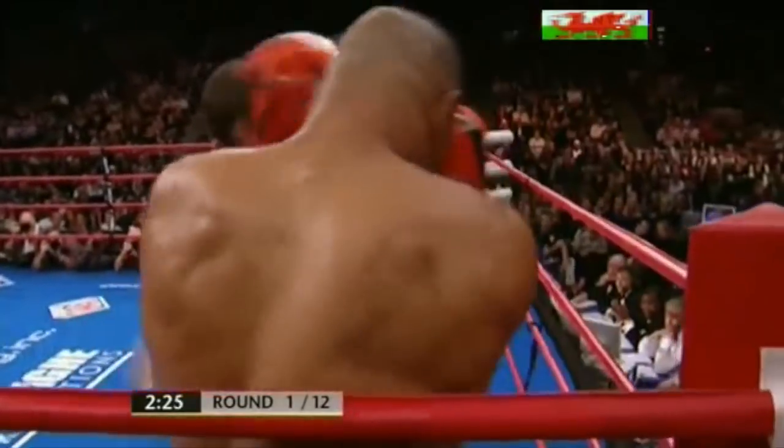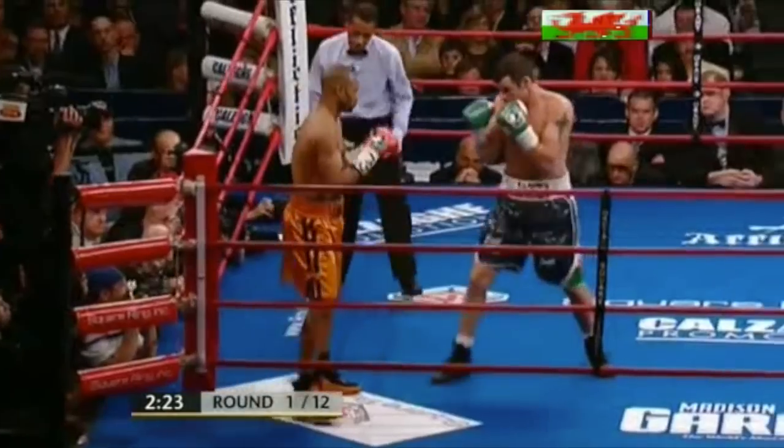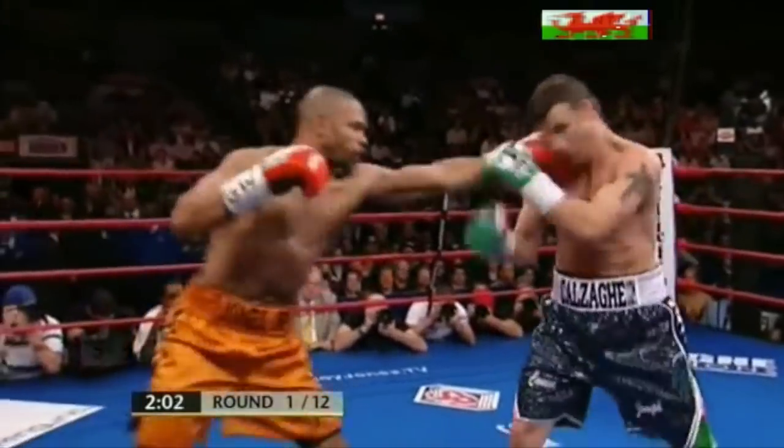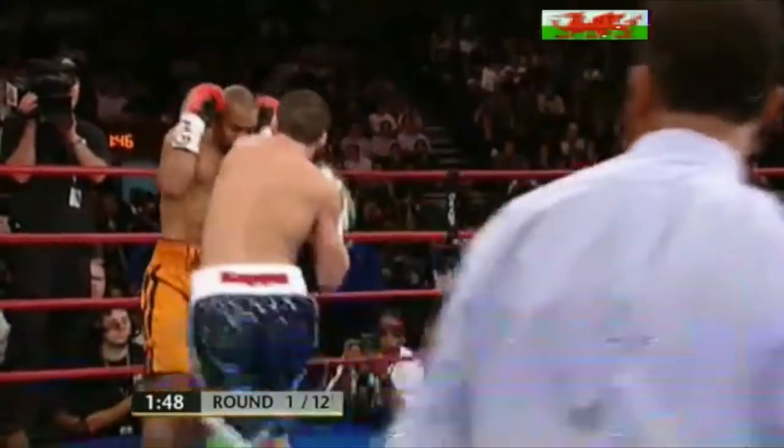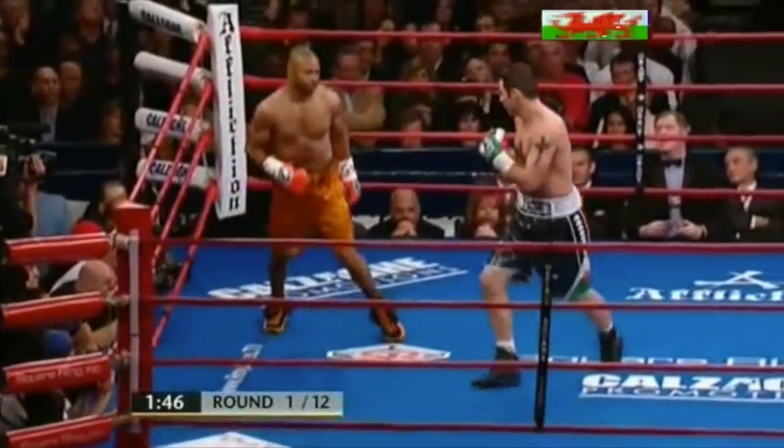There's more definition from Roy Jones. Calzaghi looks thick and set, good work to the body there early from Calzaghi. There's a little indication there of that left hook, and that's the shot that Joe Calzaghi's got to watch out for.